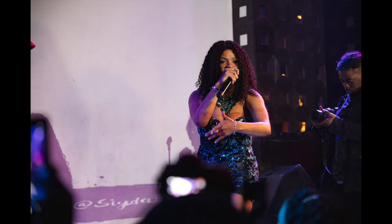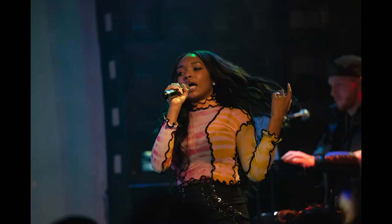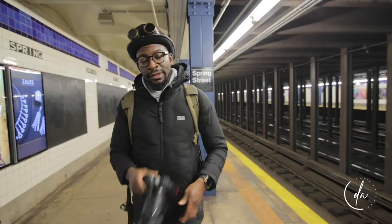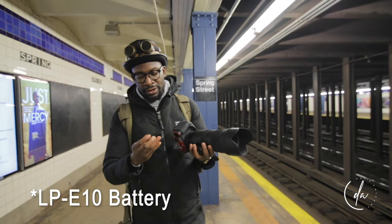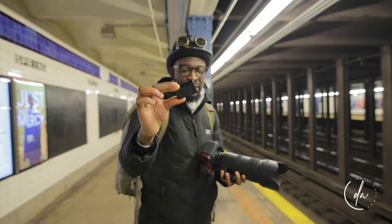Now let's talk about the cons of this camera. The first con is the battery life. The camera uses an LP-E17 battery — the same battery found in the T7i and the M50 — and the battery life is very short.